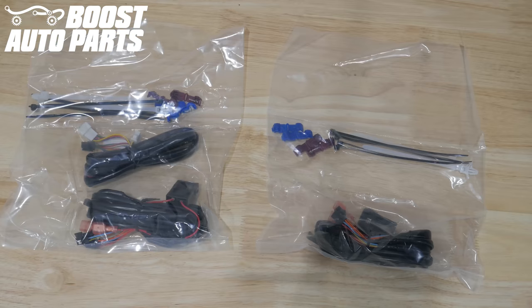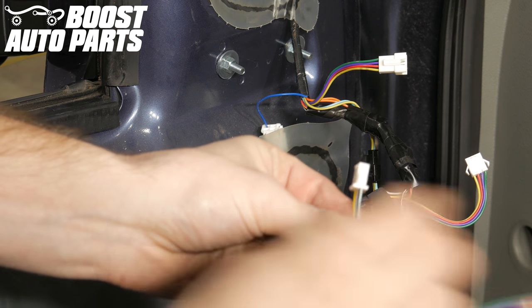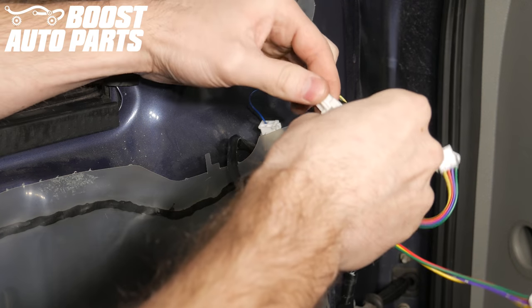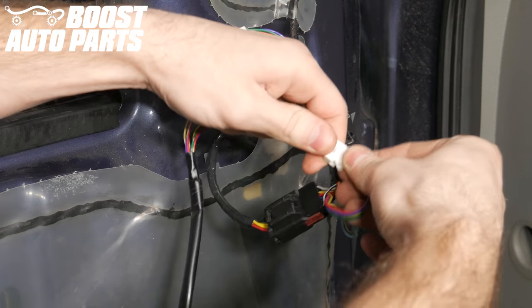Now we'll be installing the wireless power fold and power extend upgrade harness and kit. There will be two packages in your Boost Auto Parts mirrors — one for the driver side and one for the passenger side. The driver side will have two harnesses in the package. One harness has two white connectors and one black connector; the other harness has one large black connector, two smaller black connectors, and two disconnects. First, take the driver side harness with two white connectors and plug these into your driver side mirror. These are keyed a certain way so you can't plug them in incorrectly.